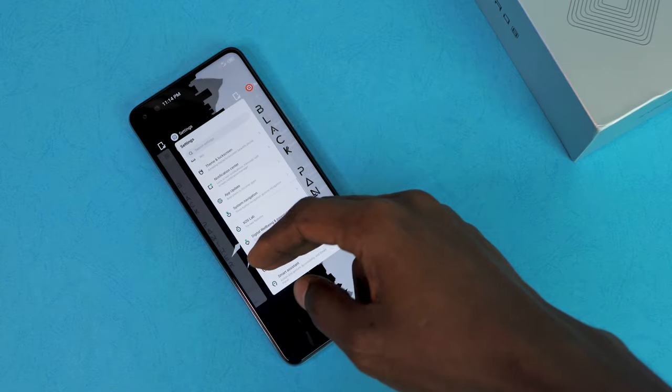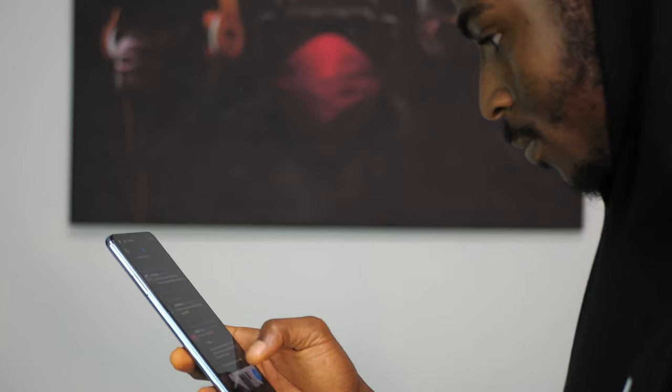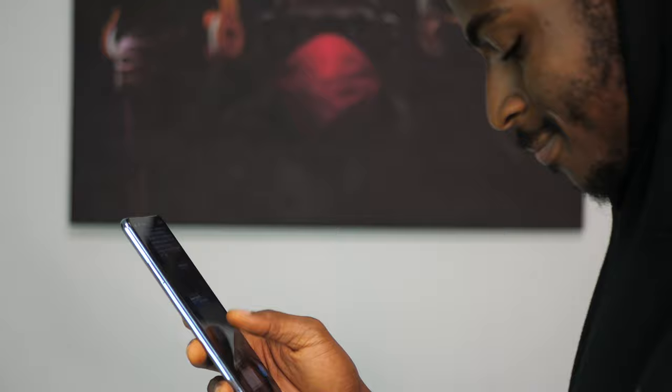XOS has seen some UI changes which I find interesting — some nice transparent effects, though we still have the bloatware and ads. It comes with Android 10, and for a device as nice as the Infinix Zero 8, it's going to be quite sad if Infinix continues the trend of not pushing Android upgrades. Android 11 is just around the corner and so far there is nothing to suggest the Zero 8 is going to receive an Android upgrade. Can somebody please tell Infinix that consumers desire at least one Android version upgrade?